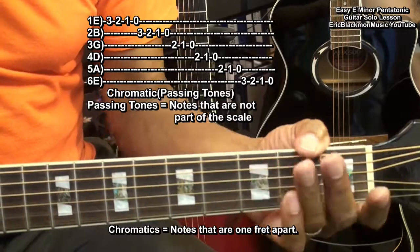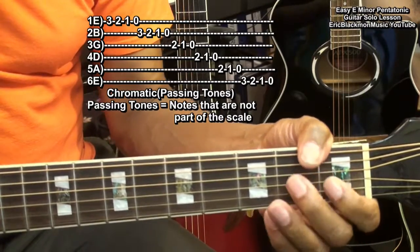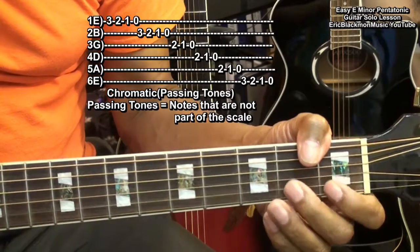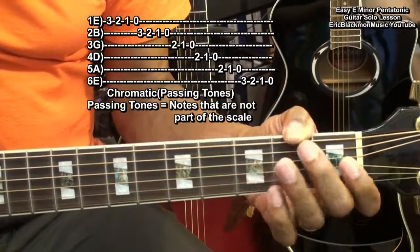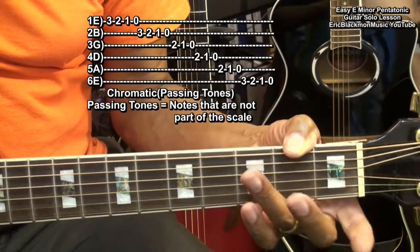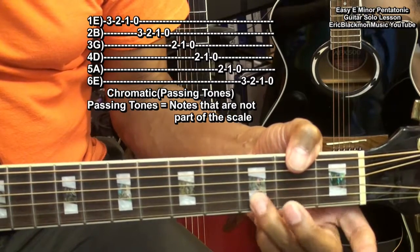In other words, we're bookending with the notes in the scale. You need to be careful to end up on one of the end notes on each string. We can move up or down the neck in any way we like, or we can randomize the notes in any way that we like, as long as we bookend on the note at the end of each scale point. Like that.